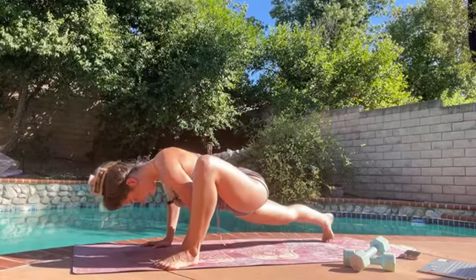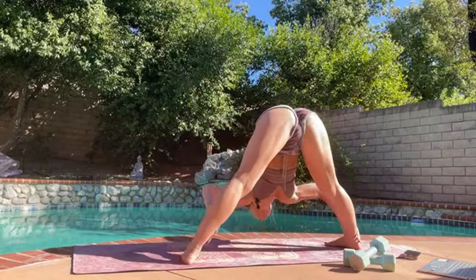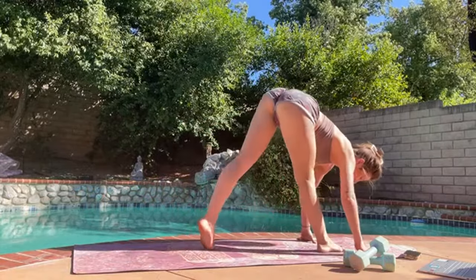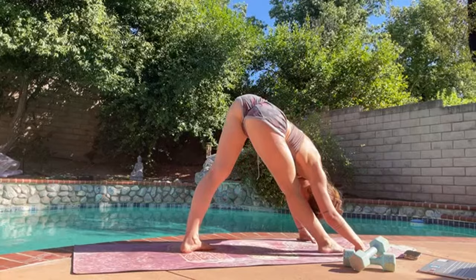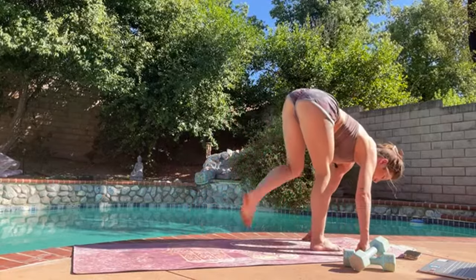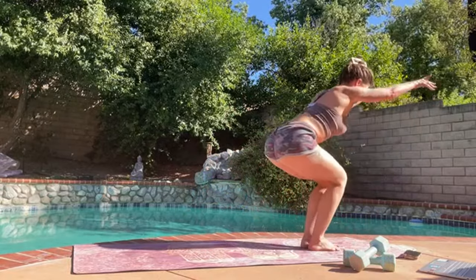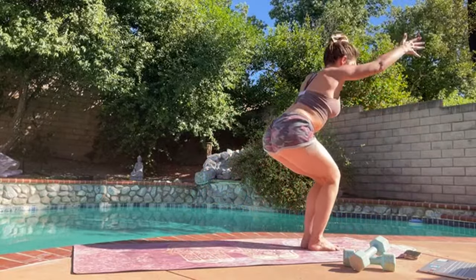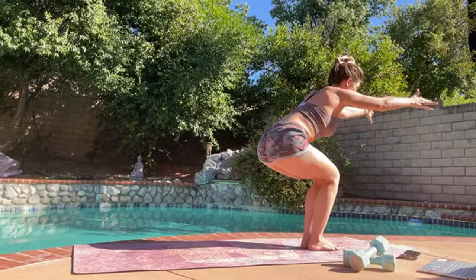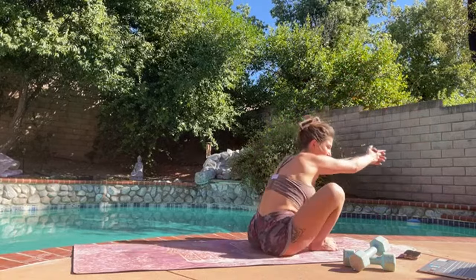Okay, nice. Walk it over, wide-legged. Pyramid for a breath, nice. And instead of going through a chaturanga, let's just step the left foot forward to meet the right, sitting nice and low for our chair. Let's make our way down to the mat — count of five, four, three, two, and one.